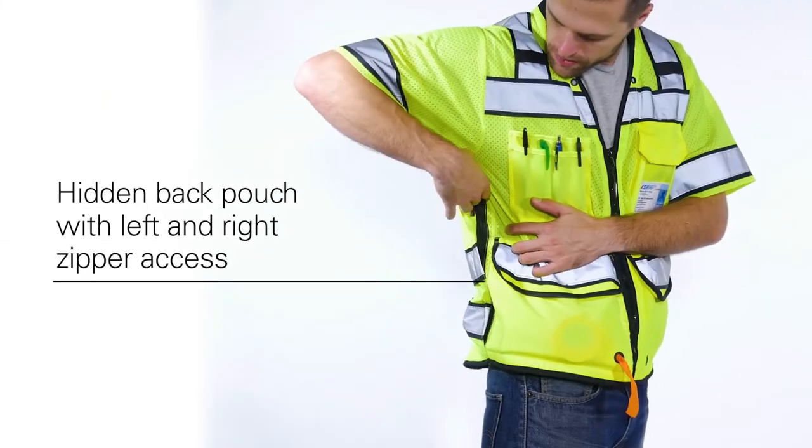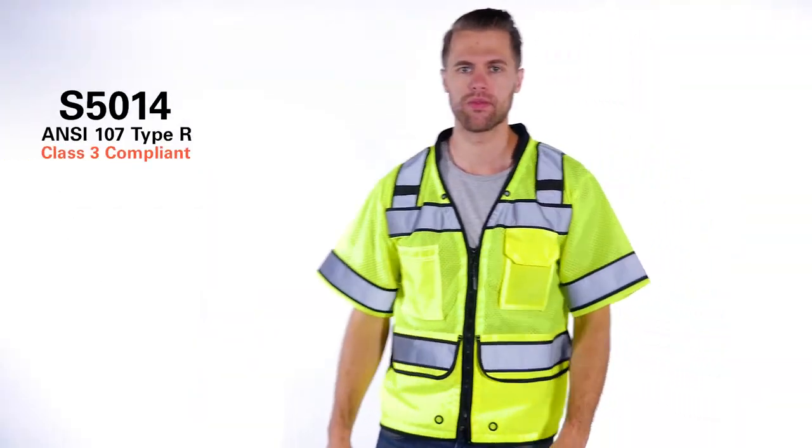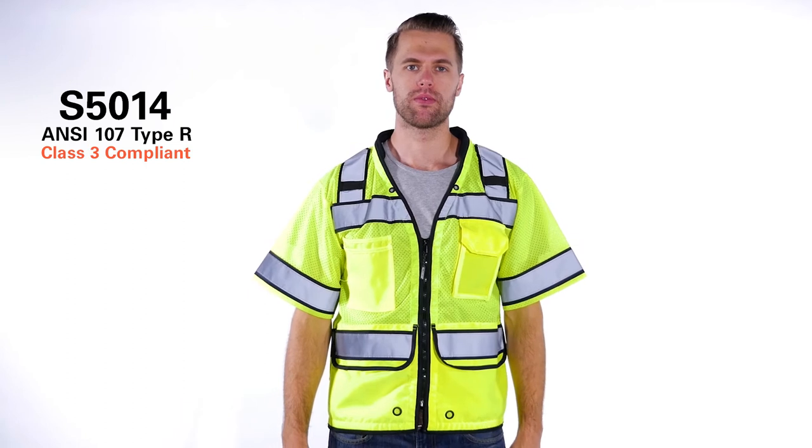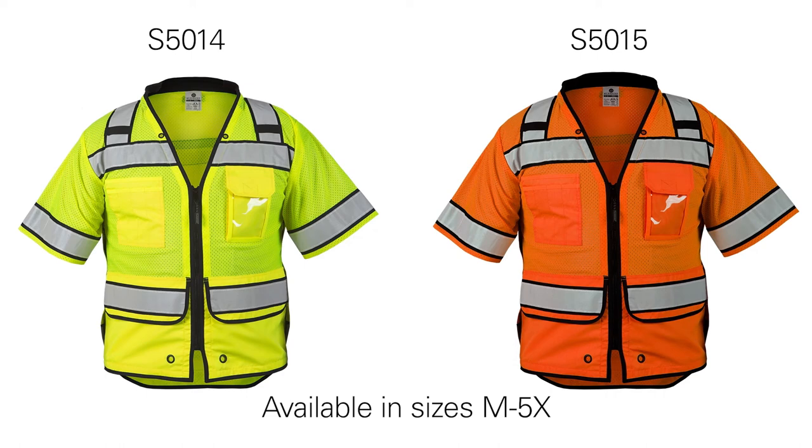Lastly, the hidden back pouch conveniently has left and right zipper access. The High Performance Class 3 Surveyor's Vest — the durability you need with the appeal that you want. Available in Lime and Orange in sizes Medium through 5X.